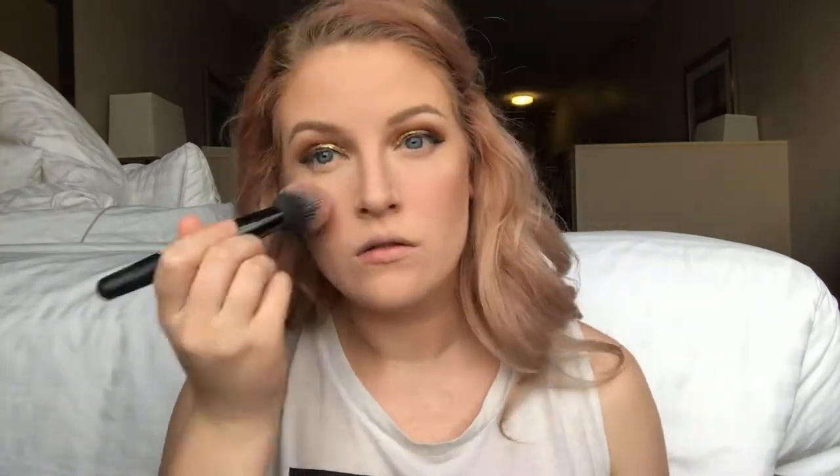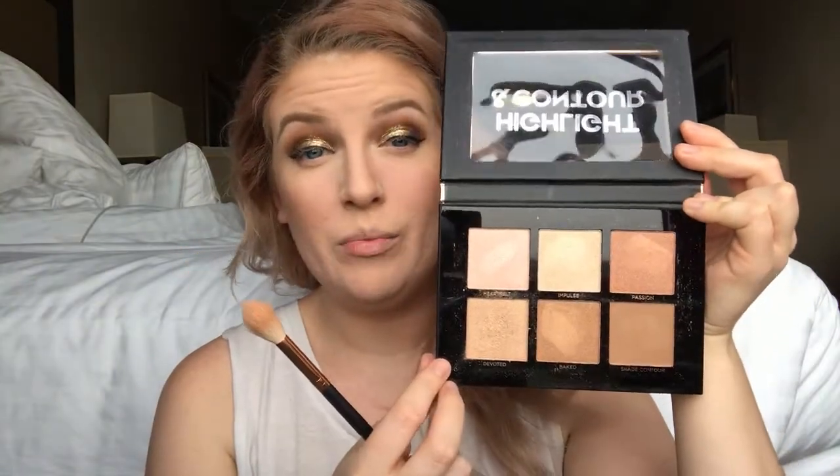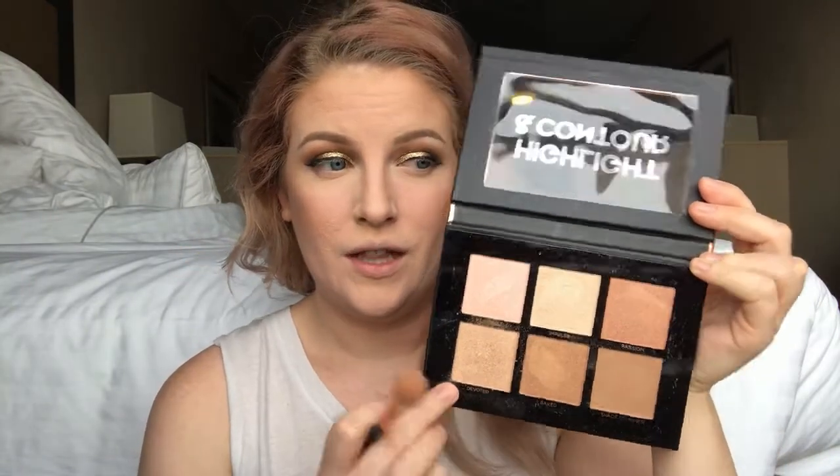Now I want to move on to blush. I'm going to use this little Tarte sample called Party that I got during Sephora's birthday month — just a really natural-looking blush. Then I'm using another Profusion palette from Target for about five dollars. I really liked the shade I used yesterday, so I'll go with that gold one again — the shade is called Devoted.